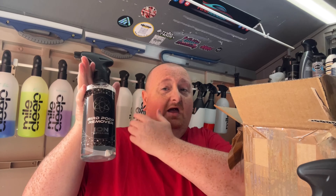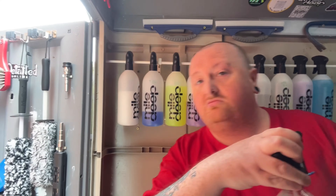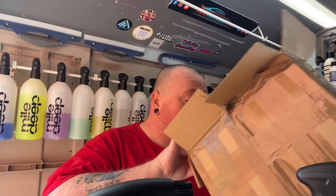Bird poop remover! I could have used that yesterday because my car was absolutely covered. I've got plenty of bird crap on my car so it'll be nice to try this out. It's more likely going to make it into my kit bag that I keep in the car. Let's give it a sniff — it's quite strong. So that is a nice little set of products.